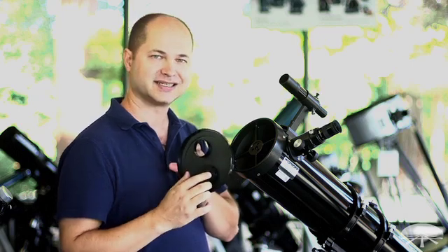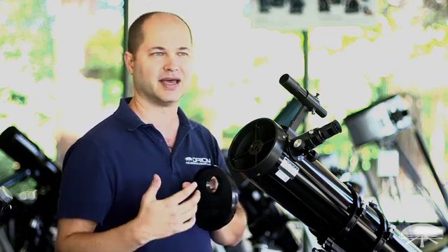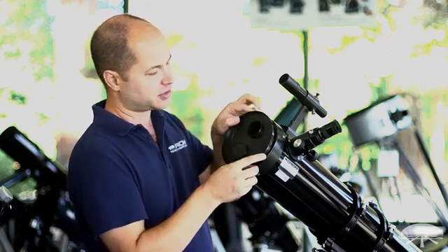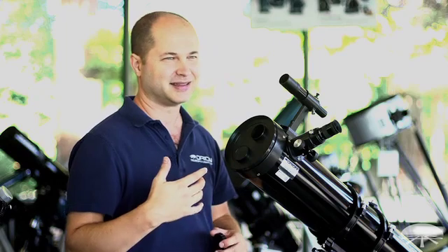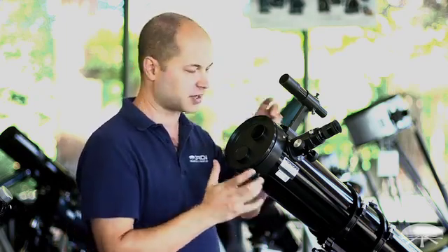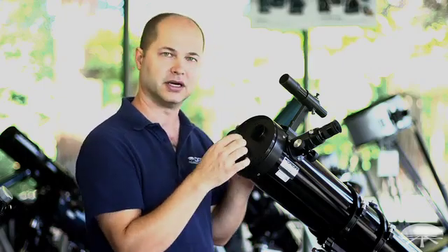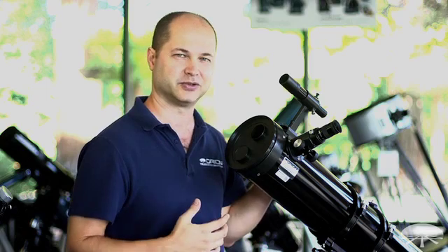The reason this little hole exists is, let's say you're looking at the moon and you feel the moon is too bright. Well, you can step it down here and just use the smaller opening to cut the brightness down. The problem is it also cuts the resolution down as well, and you've paid for a 130mm reflector — why only use a 46mm hole? So it really cuts the resolution down.